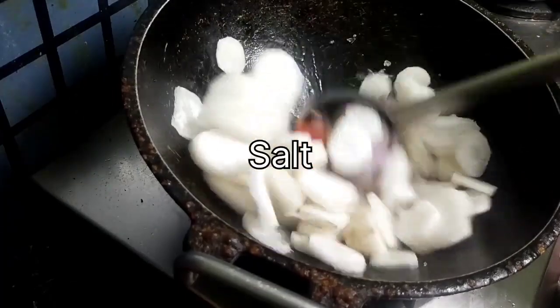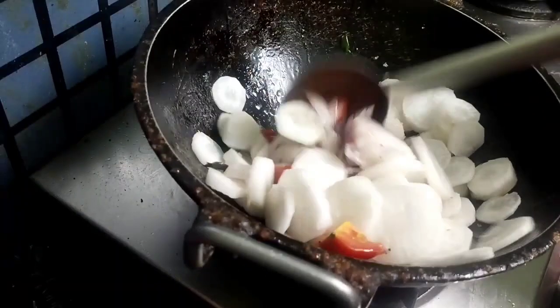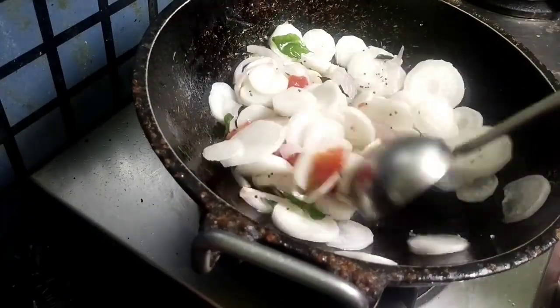Since it contains some water content, it should be fried before making any dish. So we have to fry at least for 5 minutes.